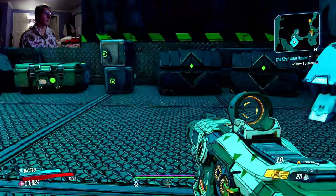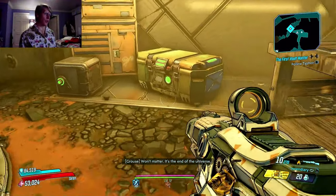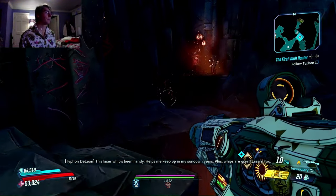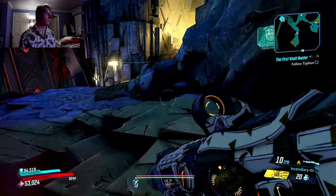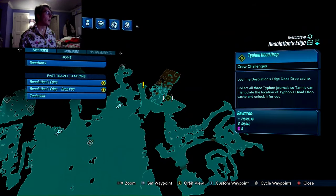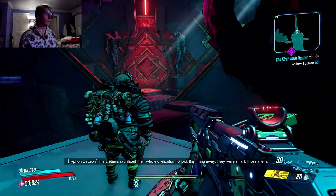Right now I gotta show you something — this way. I forgot that's one of the... spoiler warning ahead, so skip around for the next minute. That gun is actually the weapon from one of the Iridian vaults. The Iridians called it the Great Vault or something — a long time ago they crammed an interdimensional monstrosity in there called the Destroyer. It wasn't easy, but they did it. The Iridians sacrificed their whole civilization to lock that thing away.